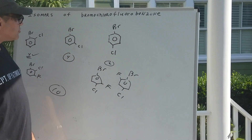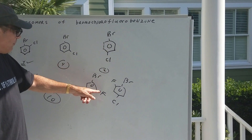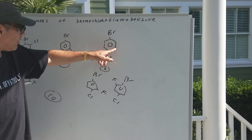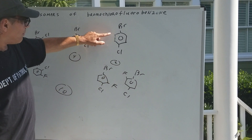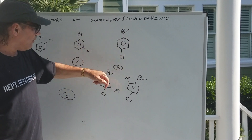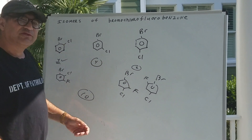And finally, this one would only give two. You could put a fluorine either here or here — that would be one. Or you could have put the fluorine either here or here — that would be it, giving two. So four, four, and two gives you 10.